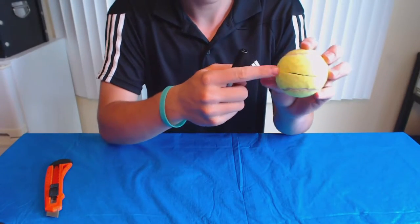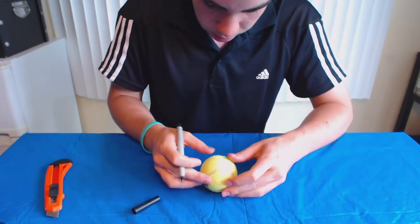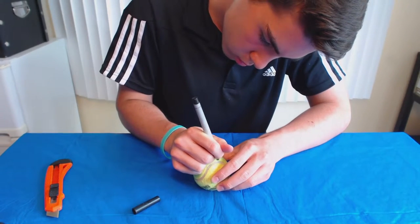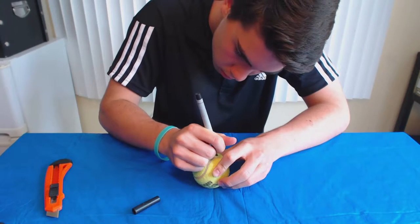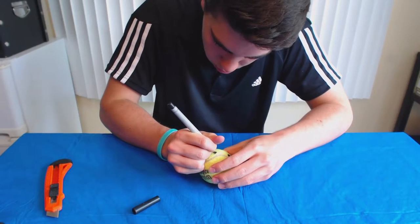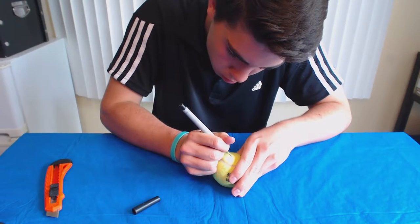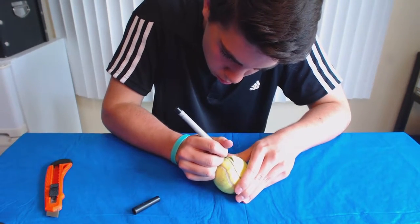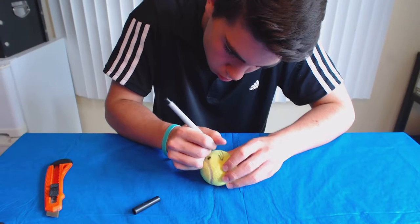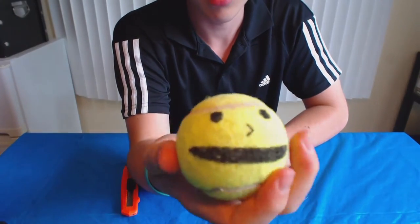Now I'm going to draw eyes up here. I'm also going to color in around the mouth just to add facial features. Here's the facial features that I put on the tennis ball.